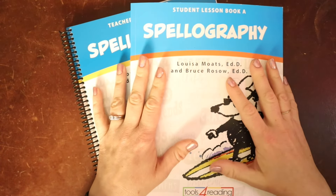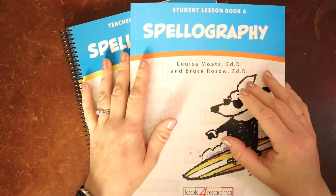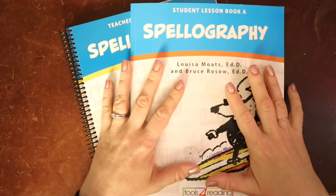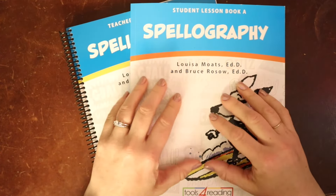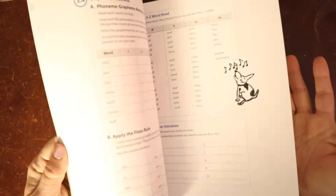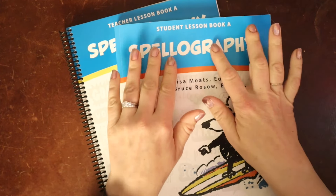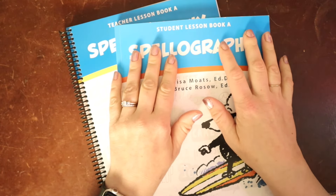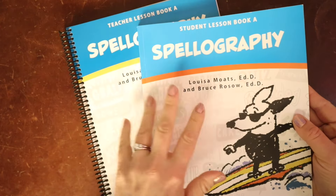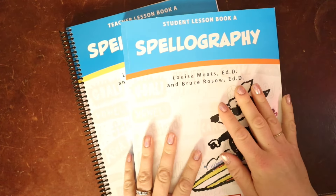Spellography has been around for quite a while. You can find old version copies on Amazon and eBay, though sometimes they're hard to find and not in very good shape. So I was very excited to see that they re-released this in a brand new full-color set. Right now levels A and B are available, and level C will be available at some point. They released these about one per year — A first, then B this fall — so hopefully C will be coming soon.